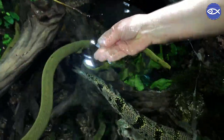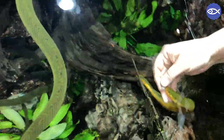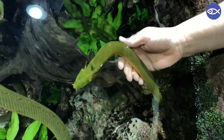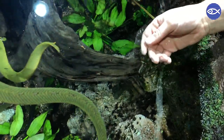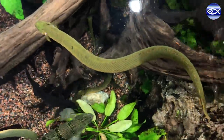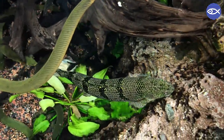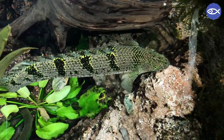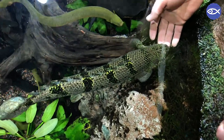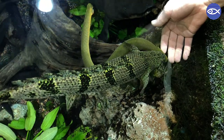Hand feeding these fish is something we didn't initially intend to do. We used to target feed them with a feed stick, putting it in the water and moving food toward them. But these guys are really food motivated, and very quickly as we were putting the feed stick in the water, they actually started jumping the gun and coming up to us, which made it faster and easier to just feed them by hand like this.